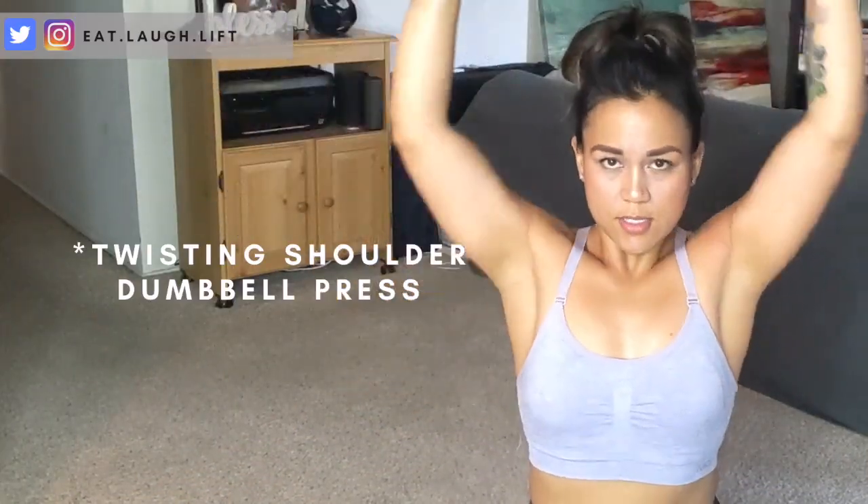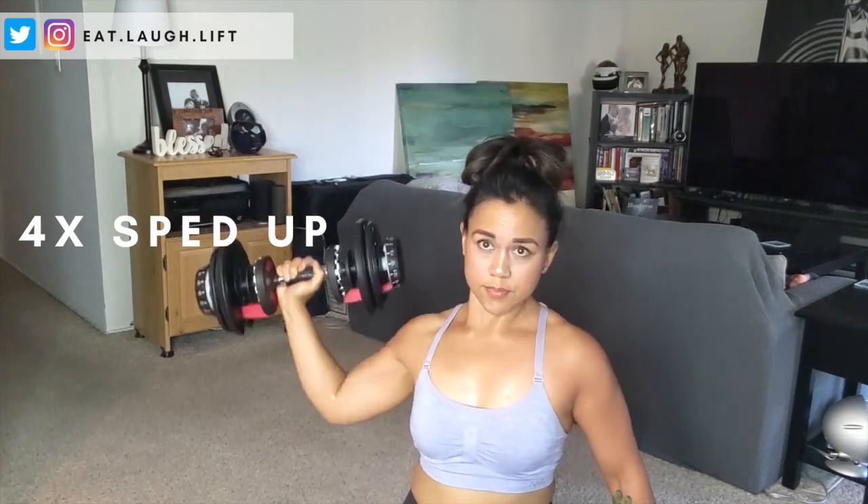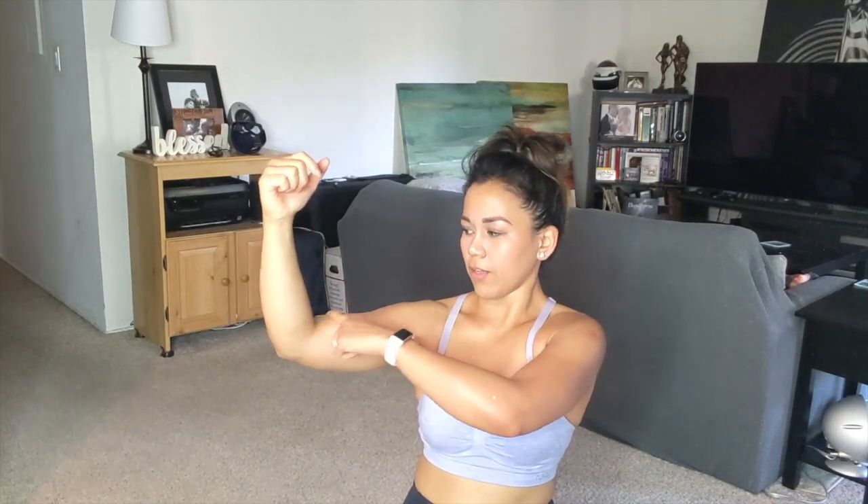The shoulder press variation I use is simply shifting my wrists inward so that I can get my arms closer together at the top. Another exercise I like to do is Scott Presses — those are for your delts. The important thing about Scott Presses is to keep that angle the same as you're moving your arm and really just using your delt to do that workout.